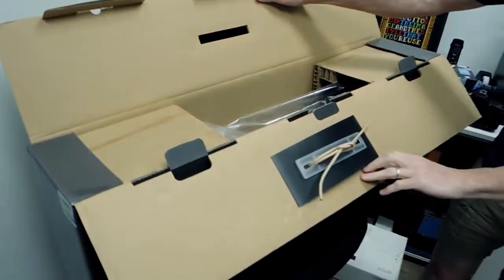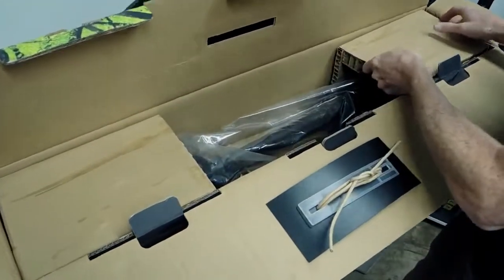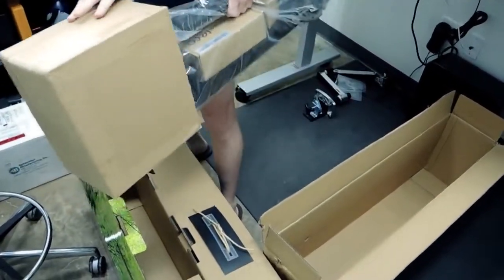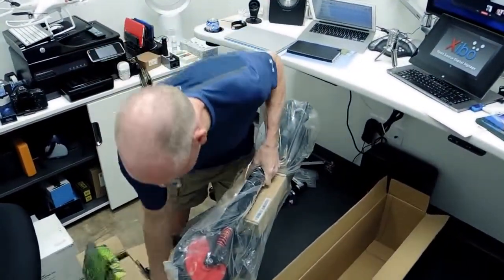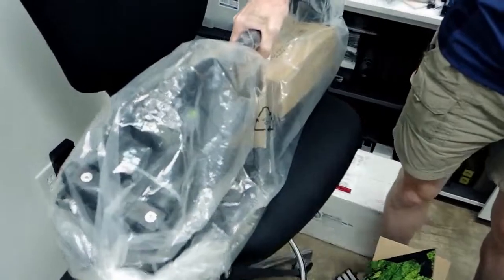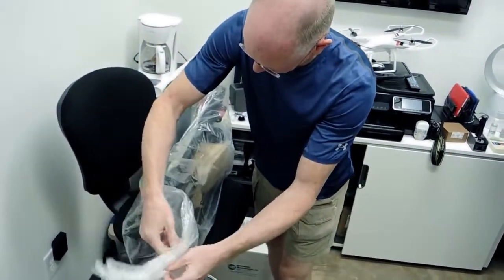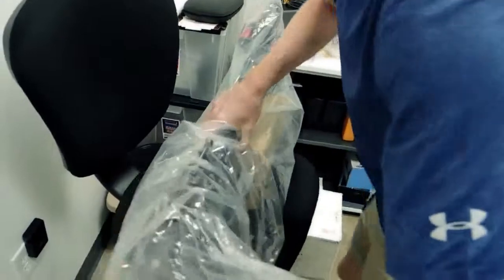I'm going to have to set it on the ground to get this out, but it's nice because there's one big stem in the middle that I can just grab and pull out. It comes packaged in a big plastic bag, tied up, with some boxes inside.